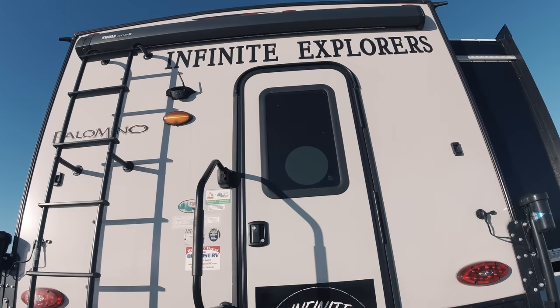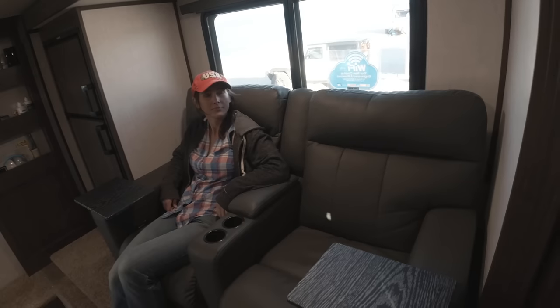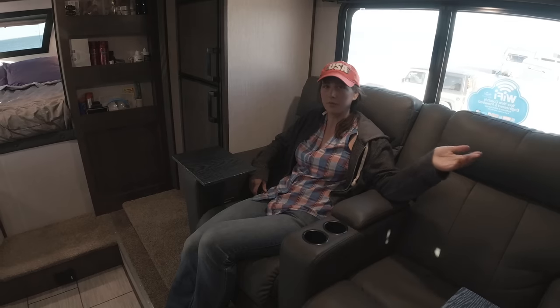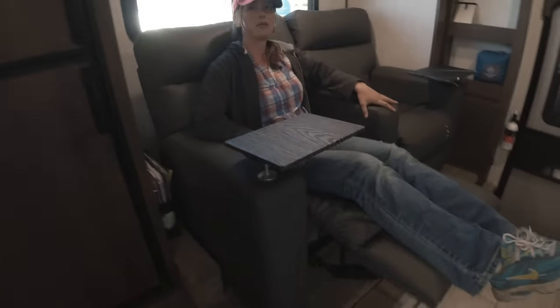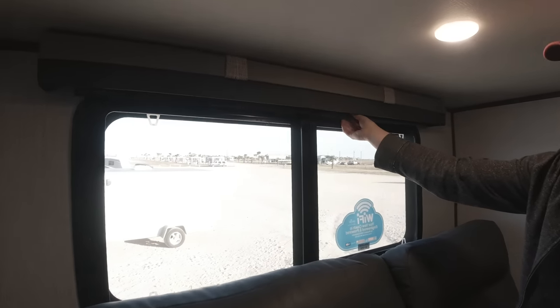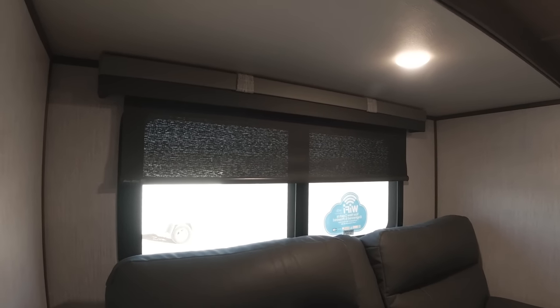Now we are going to head inside the 2021 Palomino HS2910 truck camper. The first thing that stood out to us is that this is super roomy because of the slide out. Here we've got two theater seating reclining chairs — super nice. You also have cup holders here and a nice little table for eating, snacks, or anything work related. You have a lever on the side of each chair to recline, which is super comfortable. The window shades here are also really nice — just pull down and that's all you have to do.